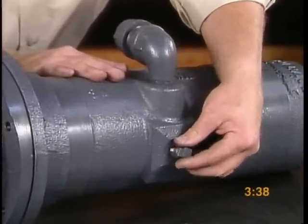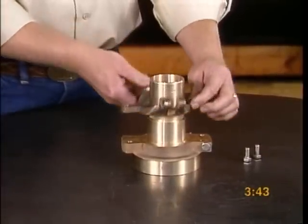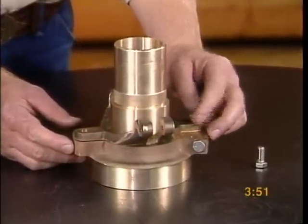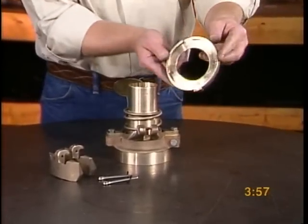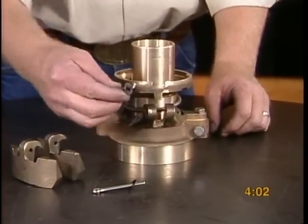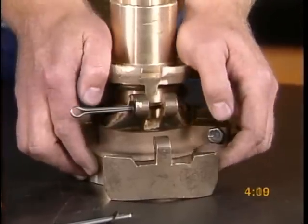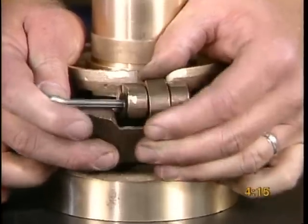We will now assemble the check valve. Slide the check valve spider onto the check valve sleeve and secure with screws. Place the check valve spring into the check valve spider and cover it with a check valve packing diaphragm plate.